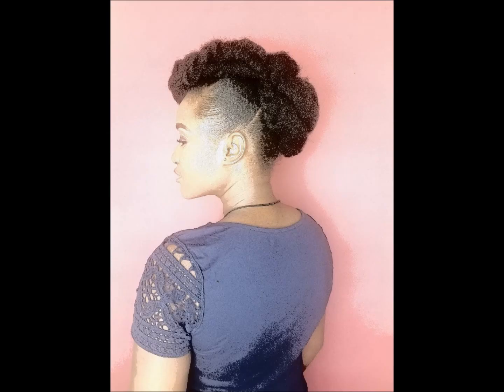That is what the updo looks like at the end of the video. I hope you guys love the video. Please guys, do not forget to like, share, comment, and subscribe to my channel. Thank you guys. Bye!